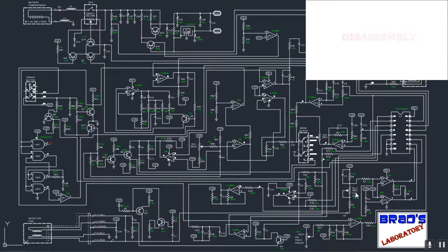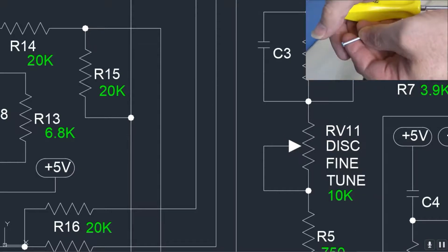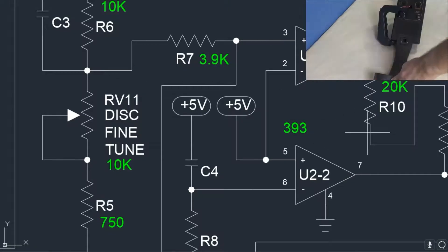I'm not going to go into the disassembly in this video — I covered that in mod number one. Click on the link or look in the description if you need to know how to disassemble the unit.